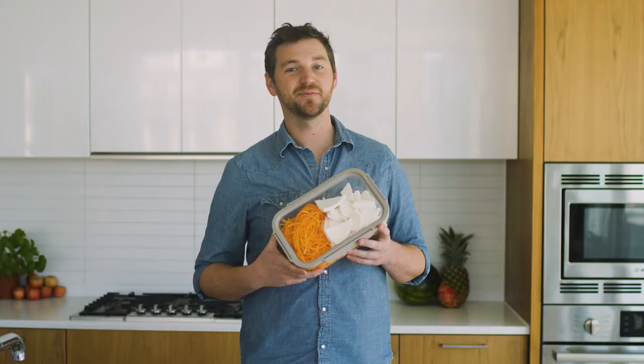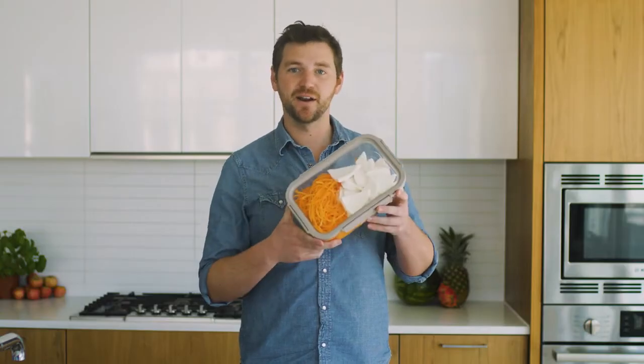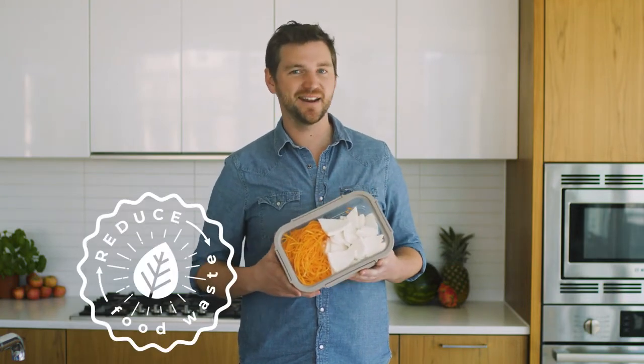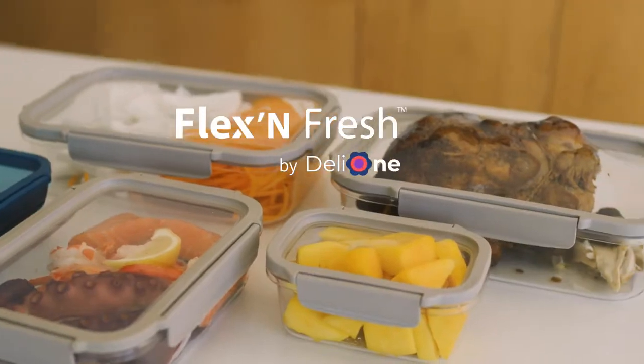Deli One helps you lock that flavor and freshness in. So not only are you making mother nature happy, you're also cutting down on food waste. Feels great, right? So the next time someone says, hey, put a lid on it, just say okay and grab a Deli One. Back us today on Kickstarter.